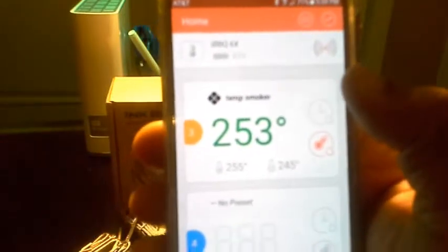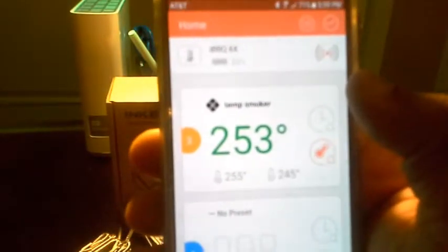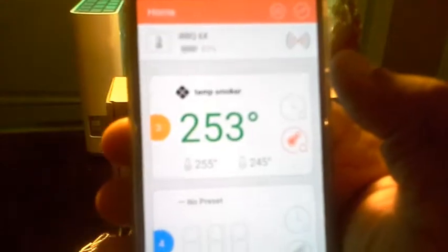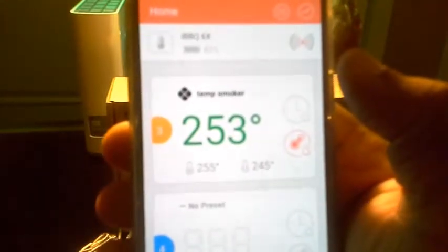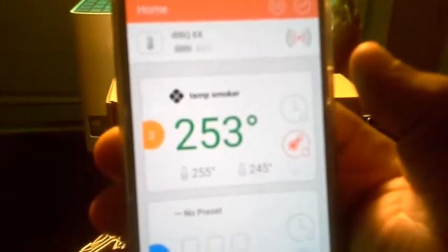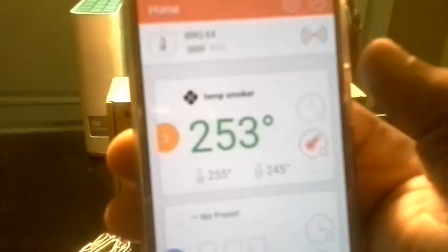You can set your probe up to watch how your smoker or grill temperature is actually doing. I wanted my smoker at 250 — it's monitoring that, letting me know if it goes above 255 or below 245 degrees. Right now it's solid at 250, telling me my smoker is working perfectly. This thing also graphs your food, showing you over time how long it took to reach a certain temperature.